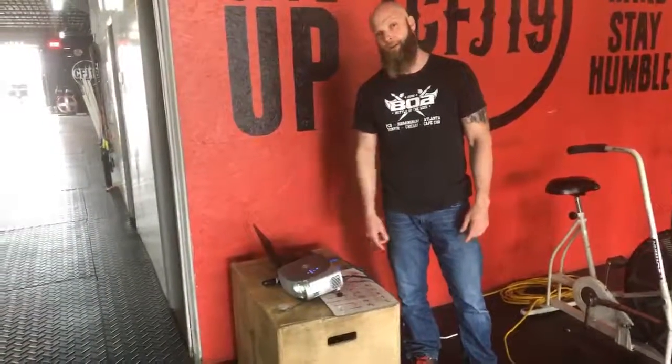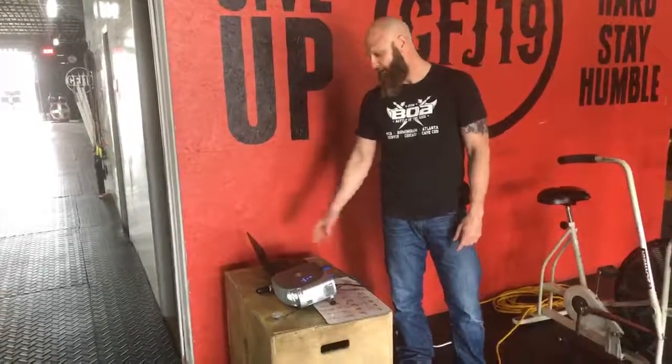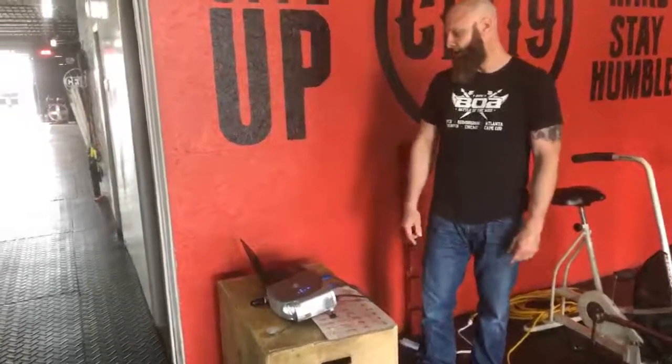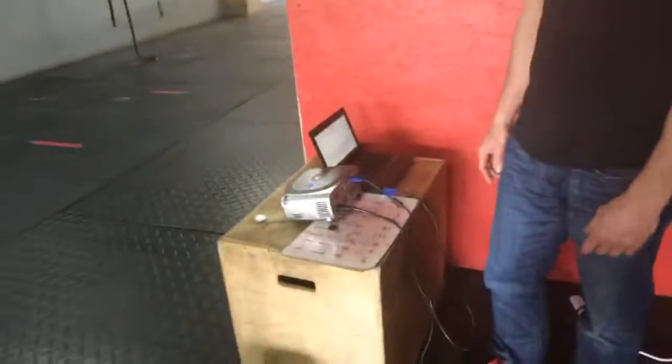The way we do it is simple — just a projector right here. I've had this one for about 10 years; I bought it with another business that I owned. And then I just have a Chromebook — like a $200 computer. You could use really any type of computer.